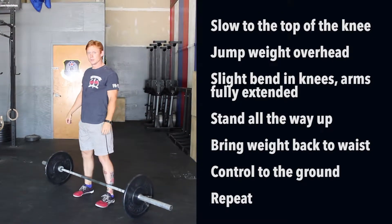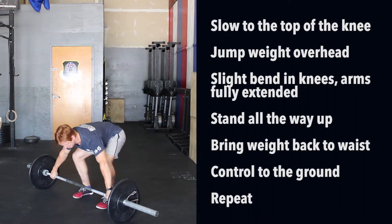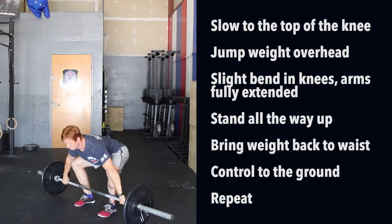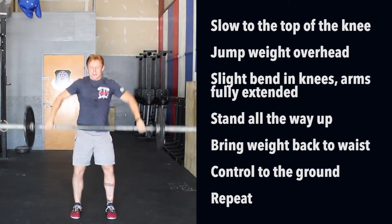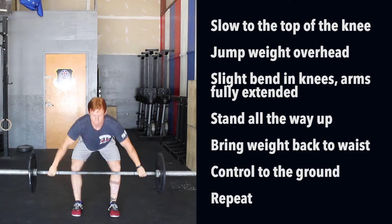This is the width at which you'll do all of your snatch lifts with. This is the power snatch — your hands are still in snatch width, your feet are underneath your hips. It's going to be slowed to the top of the knee, from there you're going to jump that weight all the way overhead and land in a slight dip in the knees with arms fully extended overhead. Stand all the way up, bring the weight back down to the waist, with a flat back control it to the ground, and repeat.